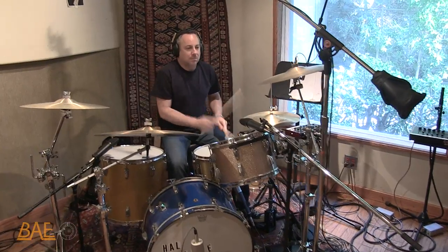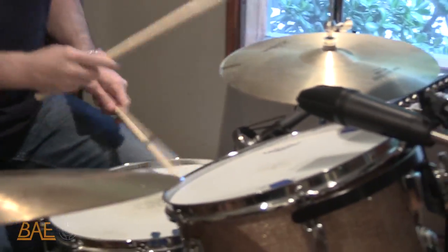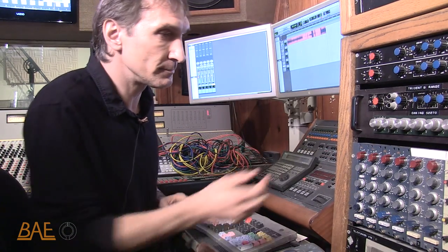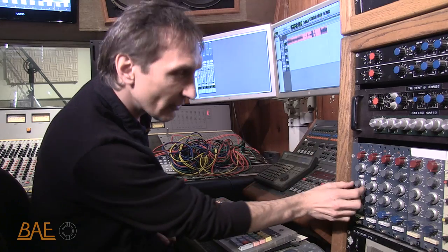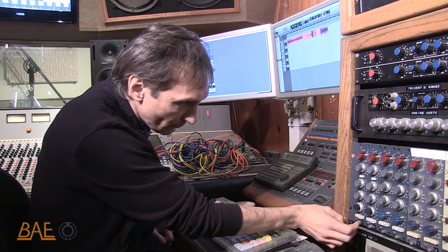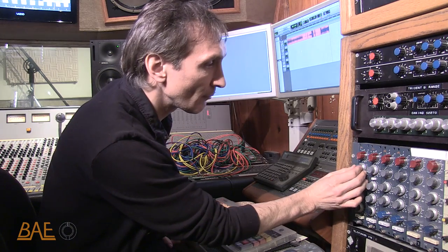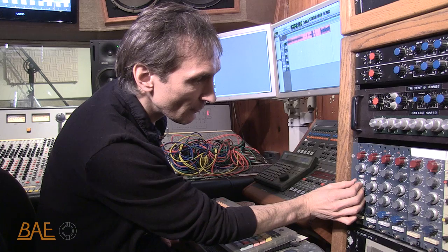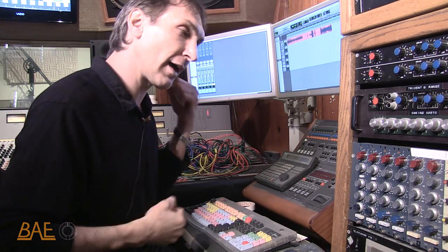One of the reasons that so many records from the 60s and 70s sound so great is they had consoles full of 1073 modules, and they only had maybe one or two mics on a drum kit frequently. They're just so incredibly musical. Right now I have a single mic — a U-47 overhead on a drum kit. We got the gain in a reasonable place, and we're just going to play with the EQ to bring out parts of the kit we want. This is a situation where we might want a little 1.8K because that's where the snare is going to be — where that excitement and crack is in the snare.